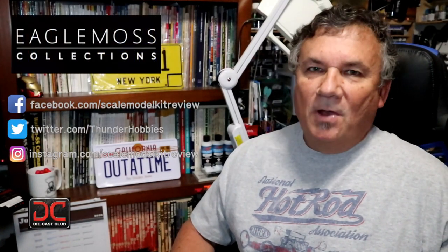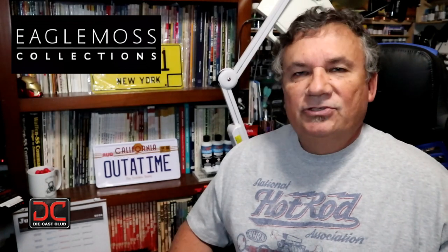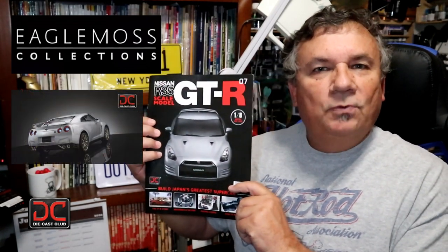Hi, this is Steve. Welcome back to Scale Model Kit Review. In this video, I'll be building Eagle Moss' Nissan GTR R35. I am on Issue 7, Stage 26.